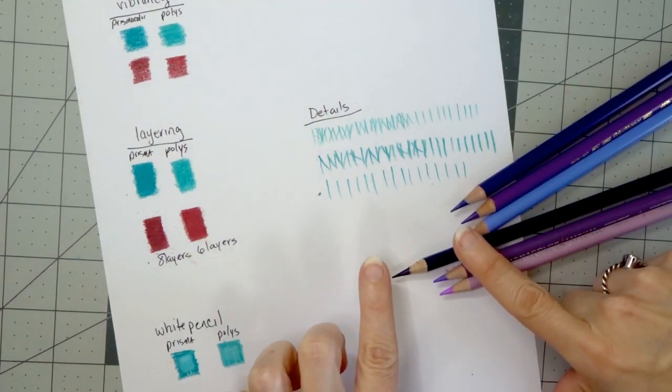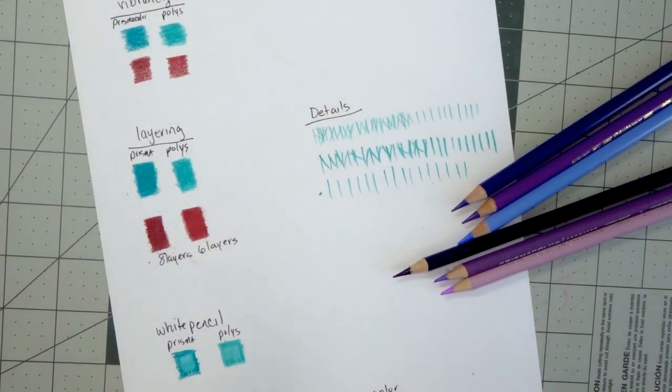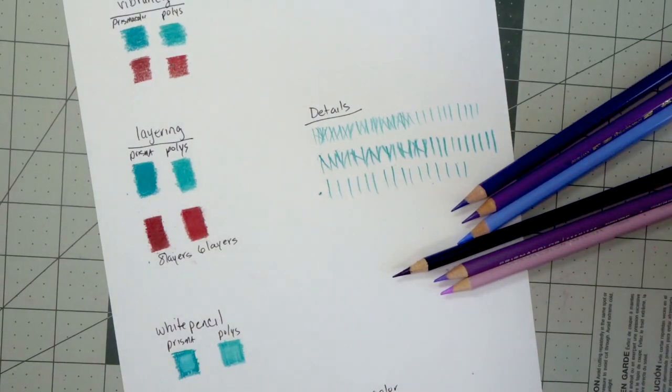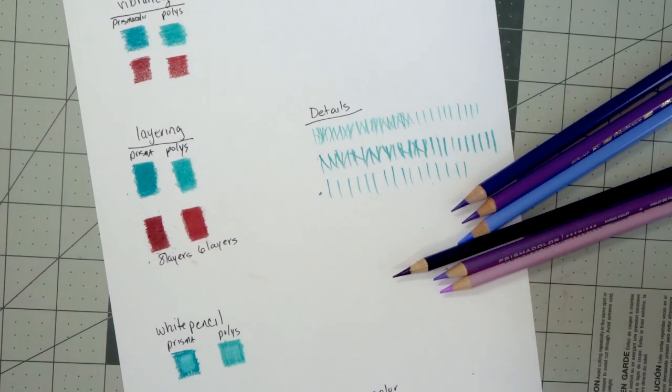If you remember the detail test, I would say that your Prismacolors are better for areas where you want your pencils to blend together really beautifully, like coloring skin. For hair in a portrait, you may want to combine both pencils: do all the parts where you want to blend highlights and shadows in the hair with your Prismacolors, and then come back with your Polychromos to draw in all the fine details to make the hair look much more natural. So they both have their place and they're both wonderful pencils. If you enjoyed this video please subscribe and turn your bell notifications on, give it a like, and I hope to see you in the next one — happy coloring, bye!